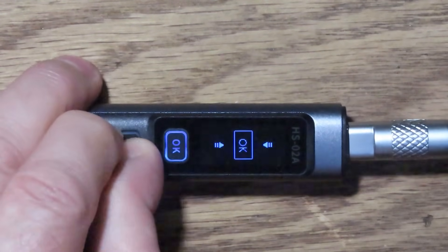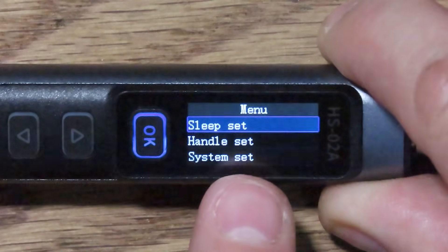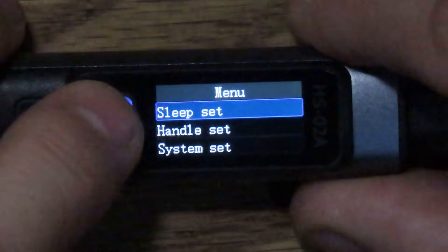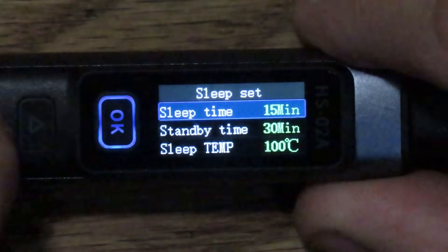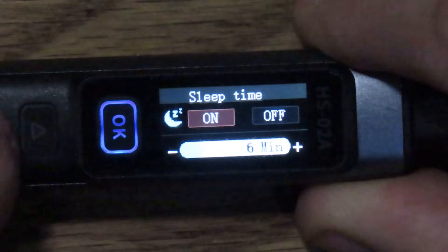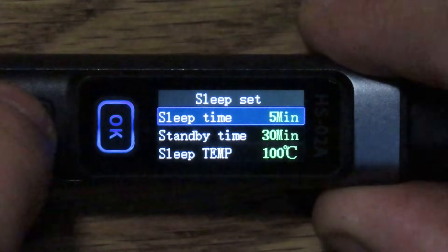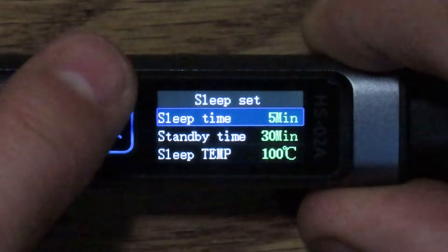If I hold down both the left and right buttons together, that takes us into the menu. There is a sleep timeout where it can go into a sleep mode, dropping the temperature back to about 100°C and sitting idle until you wake it up. You can shake the handle to wake it up from sleep, or tap a button. In the sleep set menu, we can set a timeout for sleep — let's say five minutes — and standby time is 30 minutes. After five minutes it goes into sleep and drops to 100°C; after 30 minutes it'll go into standby and actually power off the heater.